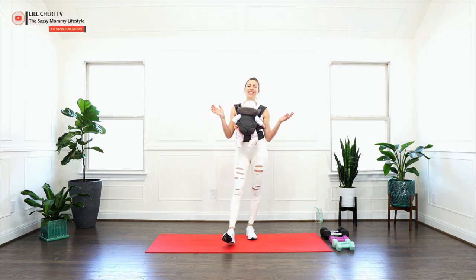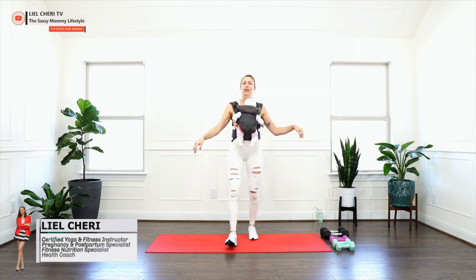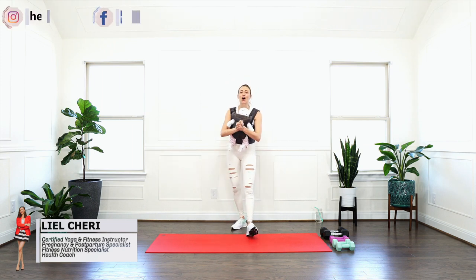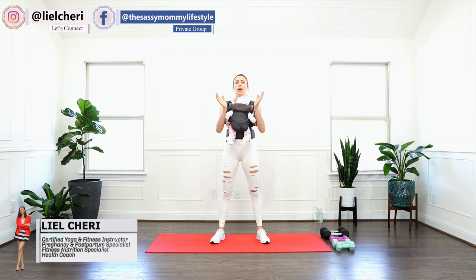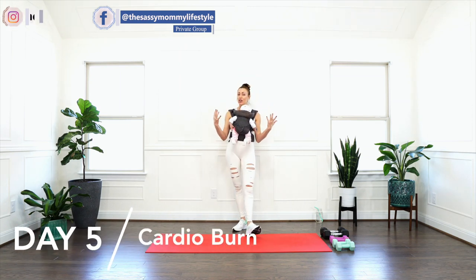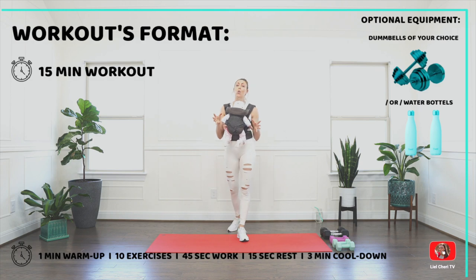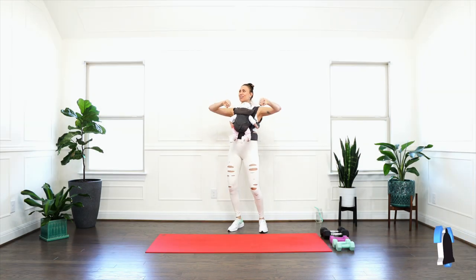Hello mama and sweet baby, welcome to day five of our baby wearing postpartum workout challenge. Today we are doing a cardio burn workout. As always, mama, move with your very own pace and do only what feels good and safe for you and your baby. If you need that extra challenge today, get your dumbbells or water bottles ready. Without any further ado, let's do this!